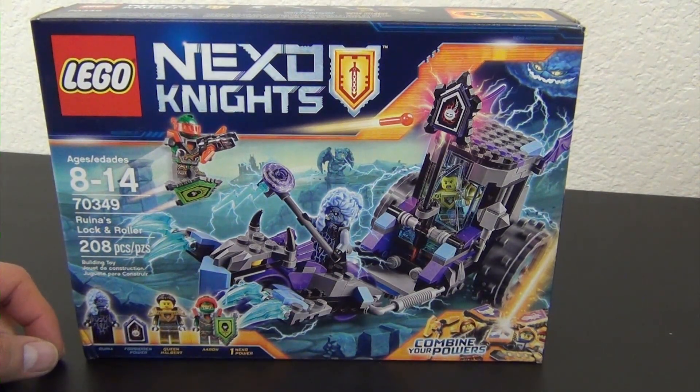It comes with Aaron, Queen Halbert - can't remember seeing her in any sets yet - and then of course Runa, she looks pretty cool. So anyway, let's bust this open and check out this lock and roller.